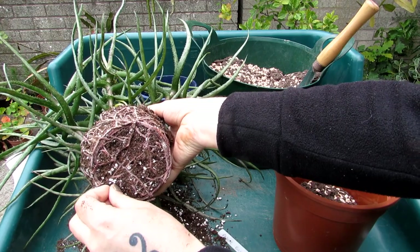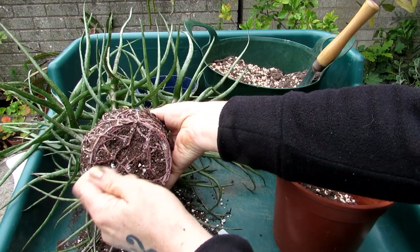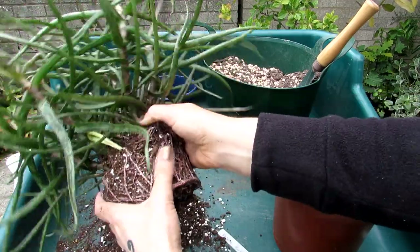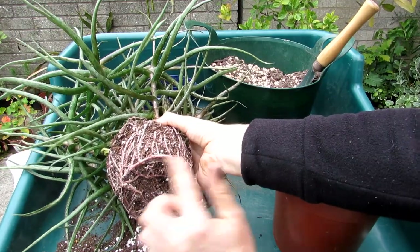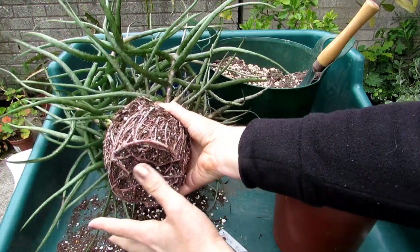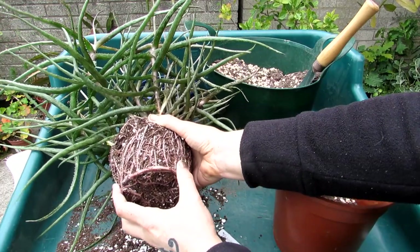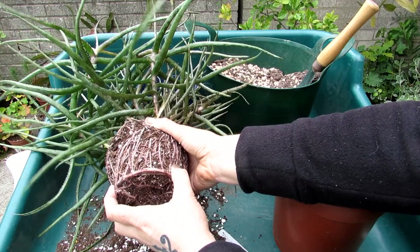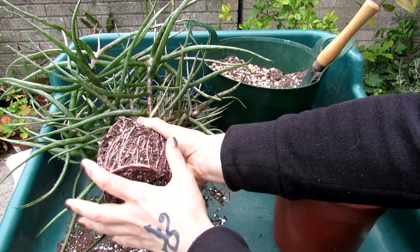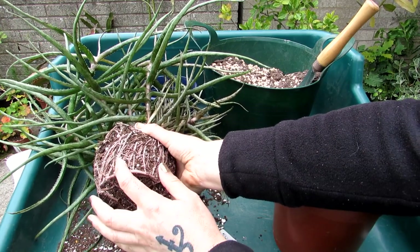That white you can see is perlite — no mealy bug there. When you see white powder it could be mealy bug so always check. I'm loosening the old soil away and checking the root system for signs of vine weevils, mealy bugs and the rest. The roots aren't very tightly bound, but if they were I'd gently tease them away. With aloes, Gasterias, and Haworthias it's very common when repotting to find dead black or decaying roots.